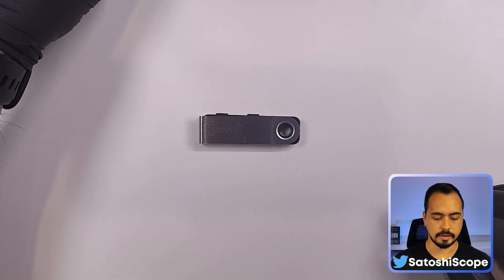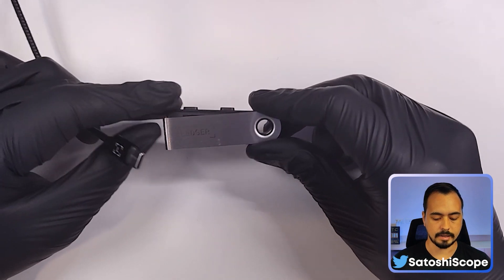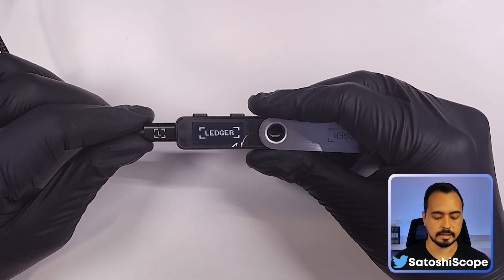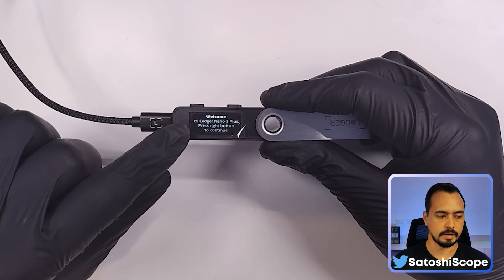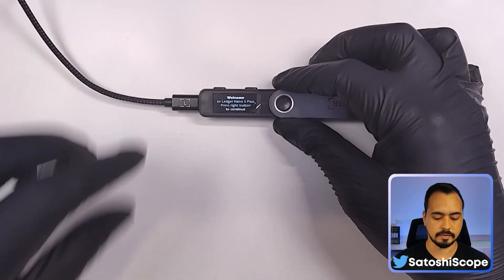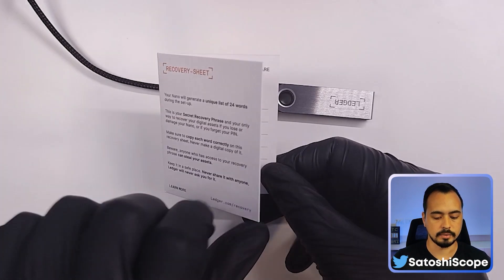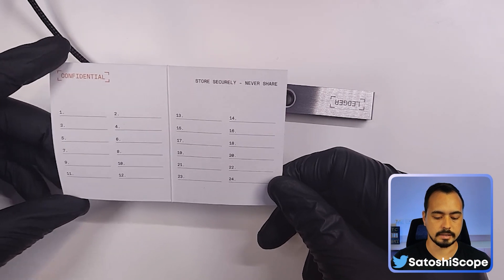We're going to set up our Ledger Nano S Plus device. First, plug in your USB cable to your computer, then open up your Ledger Nano S Plus and plug the other end of the cable into it. Your Ledger will start up — don't worry about any flickering on screen, that's just the recording. You'll also need your recovery sheet, where we'll record our 24-word seed phrase.